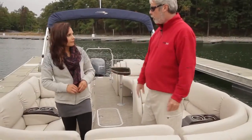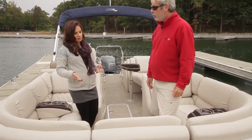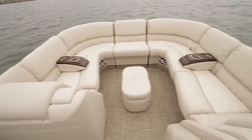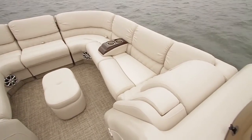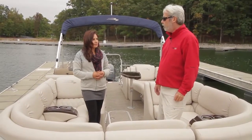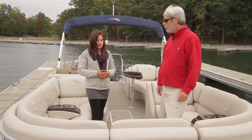The upholstery is the sandstone interior in the diamond pillow top style, which is very popular. It adds a lot of detail, and they've brought that diamond pattern around into the corners of the bow seating, so it's all the way around — it definitely enhances the look.